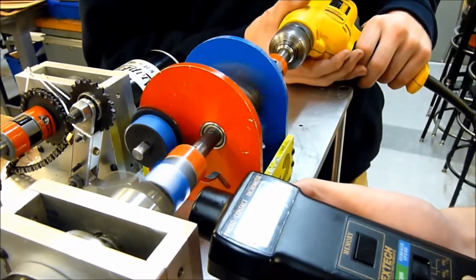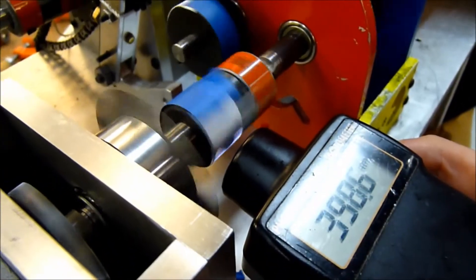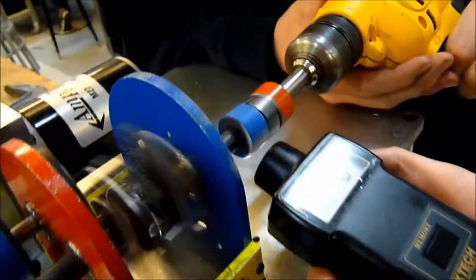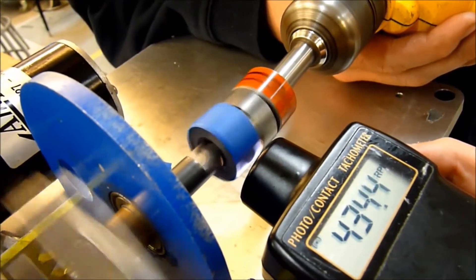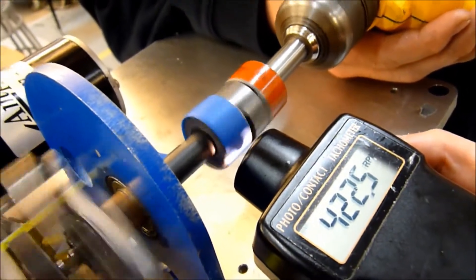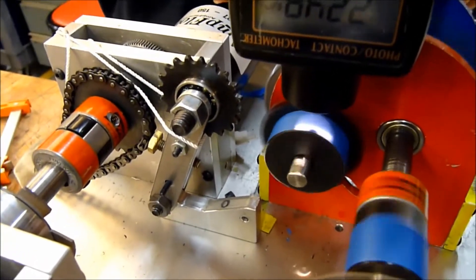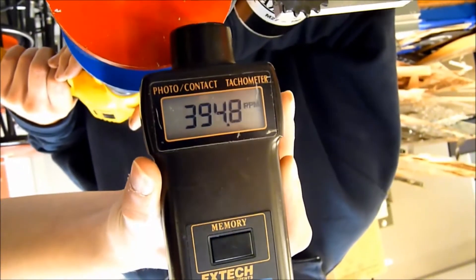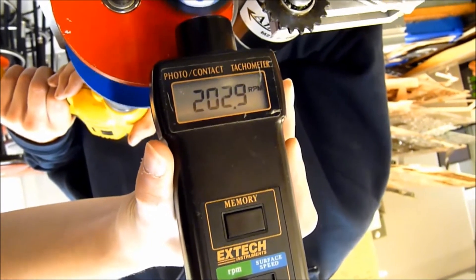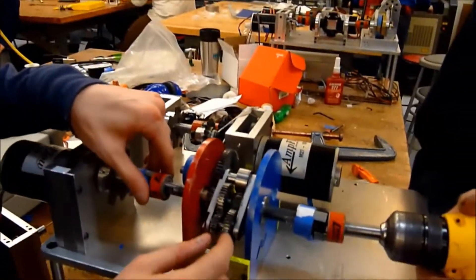Input one is pretty close to 400 RPM. Now Nick is going to get the second one to 400 as well. So we're getting about 200 RPM output — that's exactly right. How awesome is that!